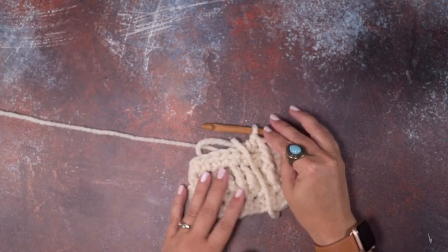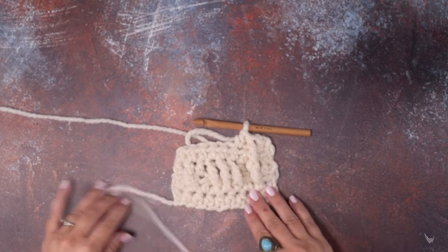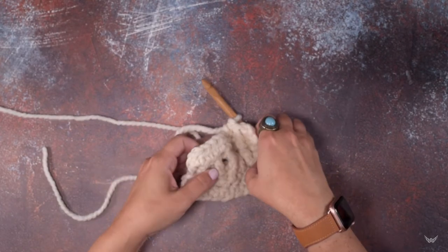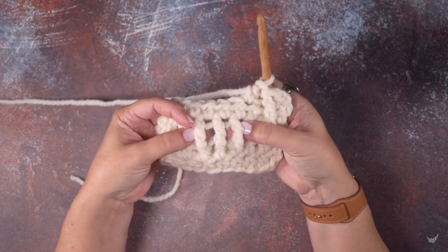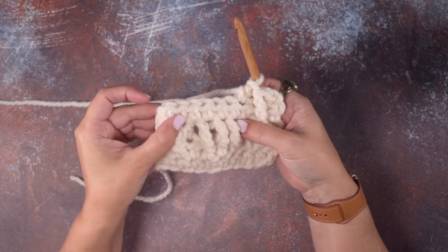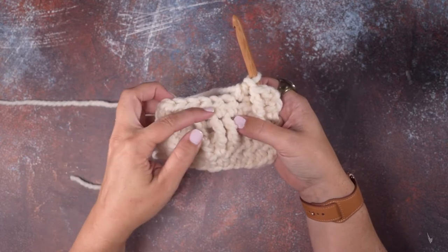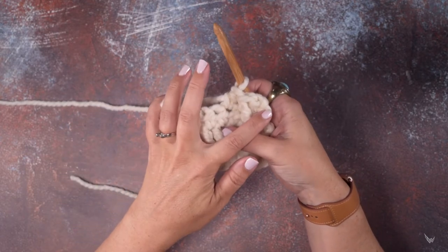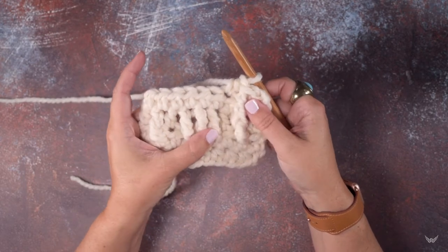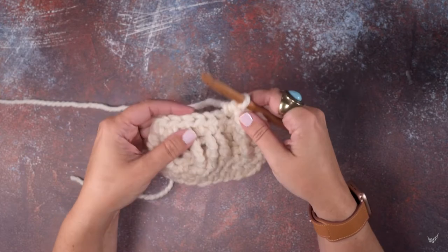I've got my piece of work here — let me get this where you can see a little better. I've got these three front post triple crochets that I worked two rows back, and then I did a wrong side row of half double crochets to work back to the front side, or the right side again. Now I'm ready to twist these stitches into my cable.